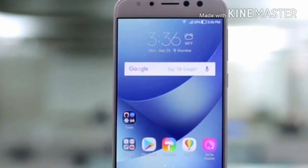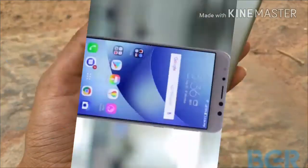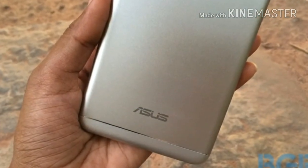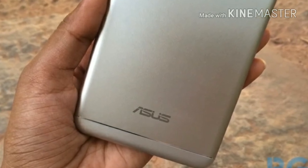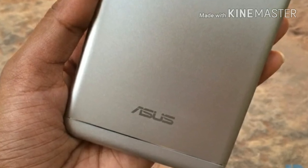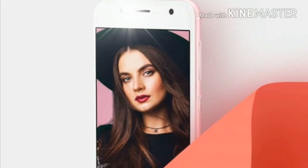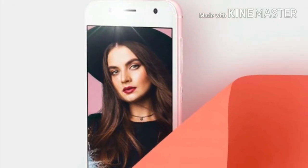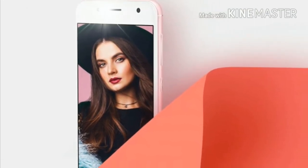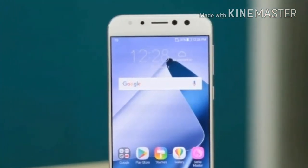The phone is powered by a quad-core Snapdragon 425 coupled with 2GB of LPDDR3 RAM. The Asus Zenfone 4 Selfie Light supports a 13-megapixel rear camera with LED flash and face detection autofocus. On the front, the smartphone features 13-megapixel sensors coupled with an F2.0 aperture and a spotlight LED flash.